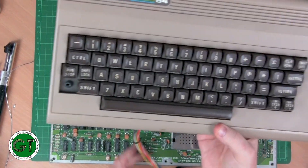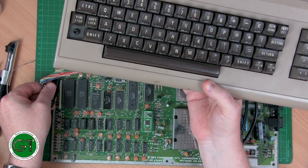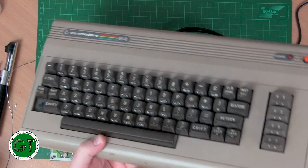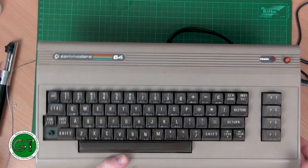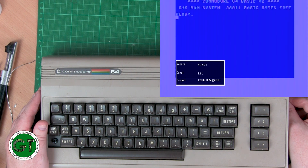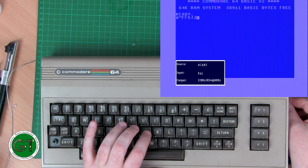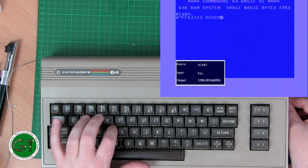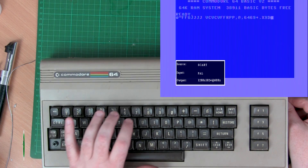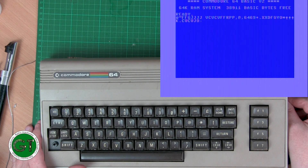This is the keyboard from a C64 I got from a flea market, which I've yet to do a restore video on. And the keyboard is much more responsive with this one. So obviously the problem was that the original keyboard is dirty and needs a good clean. Other than that, the machine seems to be working great.